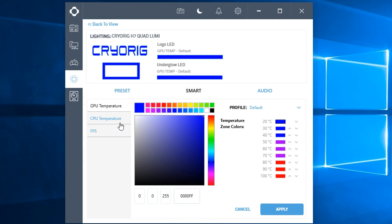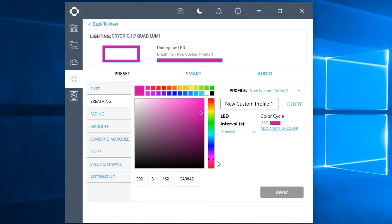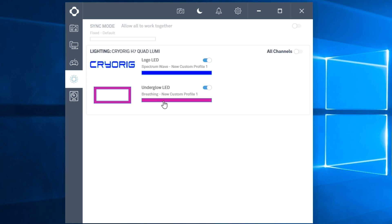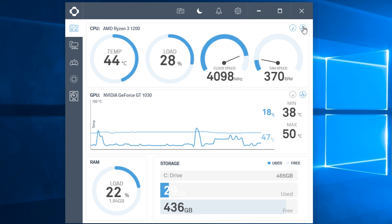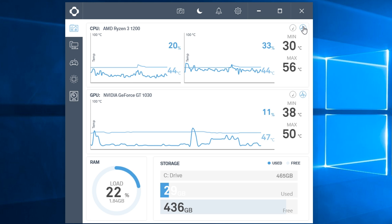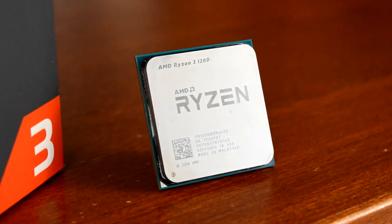Rainbows are neat. You can also set the color to be based on your GPU temperature, CPU temperature, or in-game FPS. And finally, you have the option to sync the color to the audio coming from your PC. You can set independent profiles for the logo and underglow LEDs for extra customization. In addition to picking the LED colors and effects, CAM also reports your CPU temperature, fan speeds, and a few other bits of system info, including a graph if you're into that sort of thing.